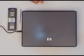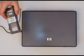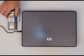So before we get started, we're going to make sure that we have a very small Phillips screwdriver. Of course you're going to need your memory upgrades — we've got some Kingston upgrades here.